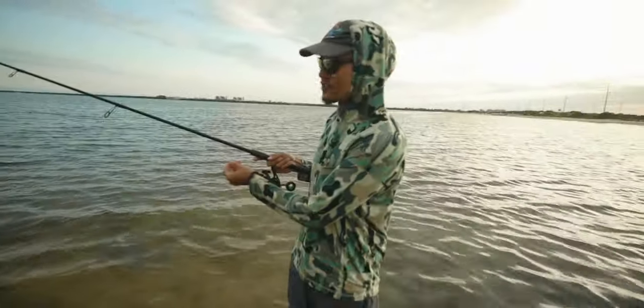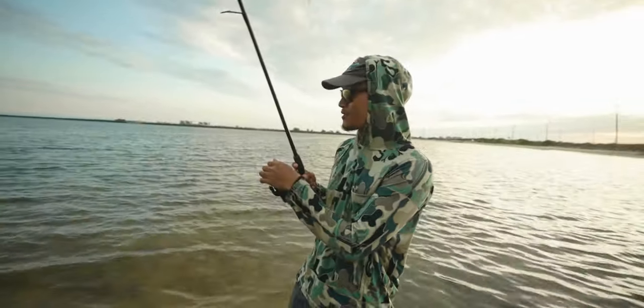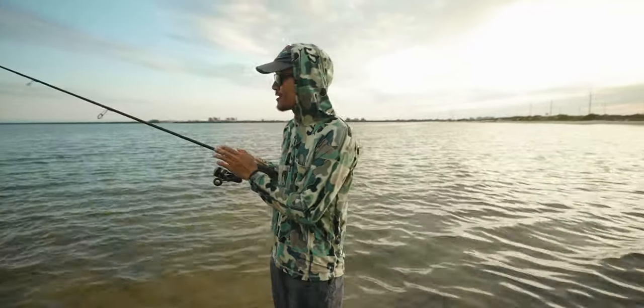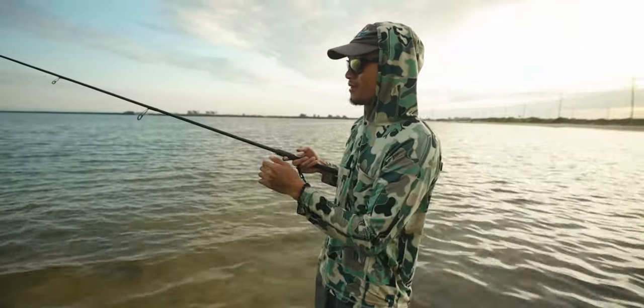What's up guys. I think I had a snook following this bait fish I have down there. He probably wasn't too big, but it was definitely a snook. He was getting so nervous — you can feel it when the bait's getting nervous. You can feel them just like tapping, and you can feel the vibration through the line and the rod tip.